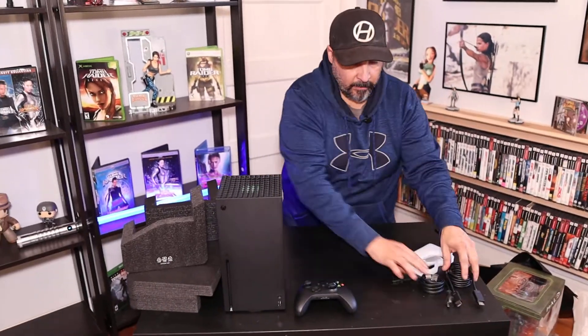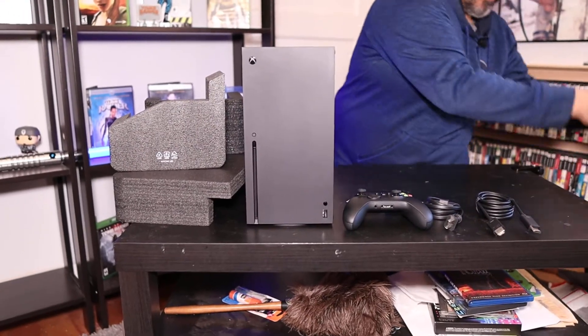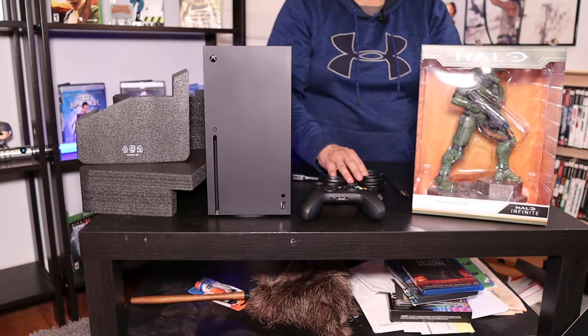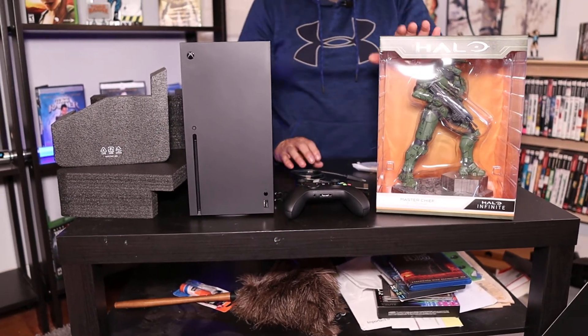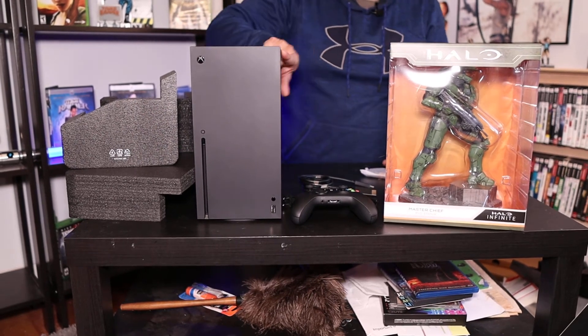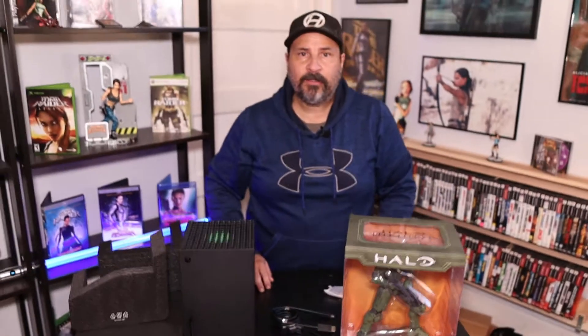Got fingerprints all over it already. So you have your controller, batteries, and you got your Master Chief. Now obviously this didn't come with the system — they're two separate things. It has feet here and you can lay it down if you want, but I'm going to keep it in the vertical position. Alright guys, that's going to be it — nice and quick. I just wanted to show you, but I want to get this all set up. If you like the video, hit the like. If you haven't subscribed, please do. We're gonna have a lot of fun with this. So that's going to do it. I appreciate it. Thanks for watching guys, and God bless. Bye.